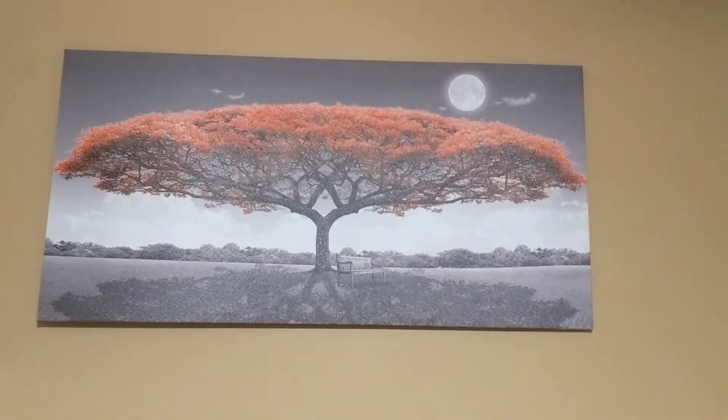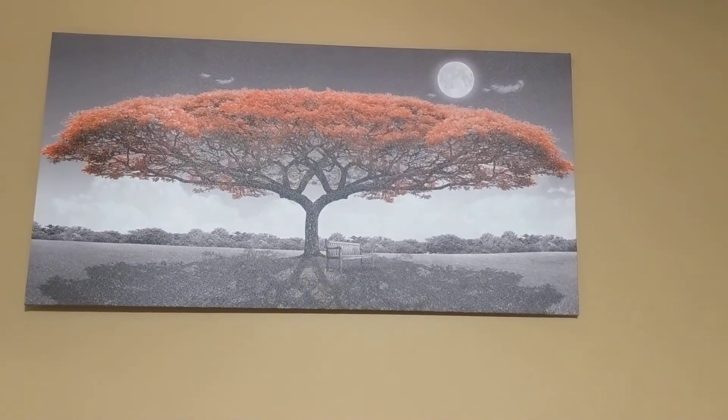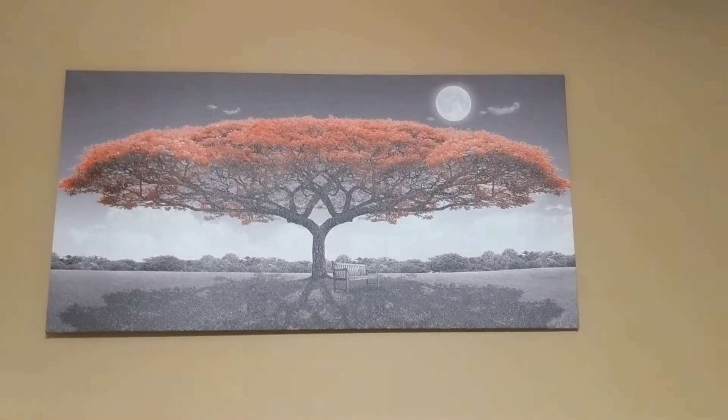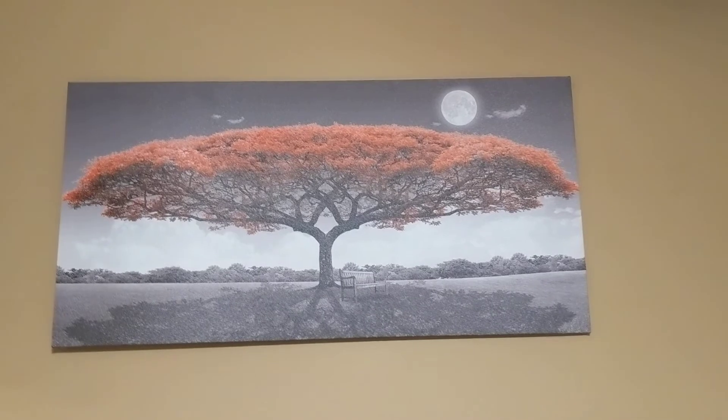Maybe it's the resolution or something, but it looks really nice. The frame is solid wood and feels really sturdy.